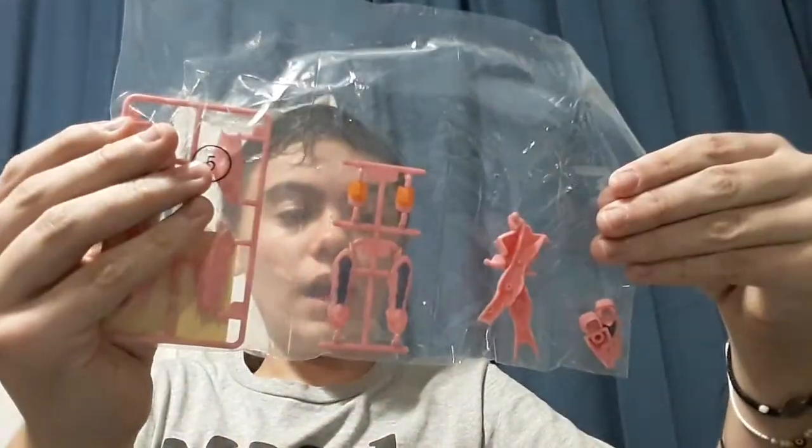It is kind of hard to read, so I'm going to somewhat build this guy and I'll be back.